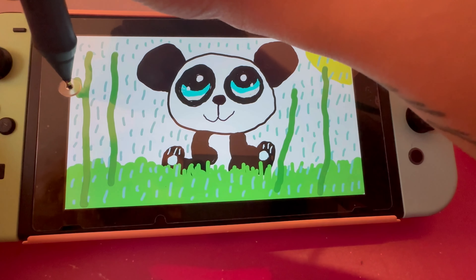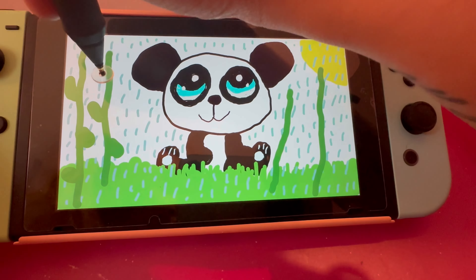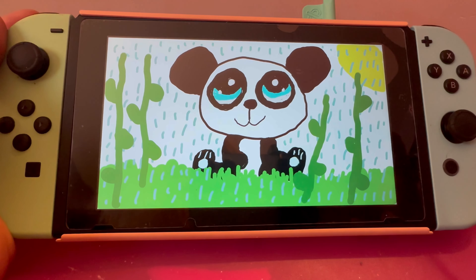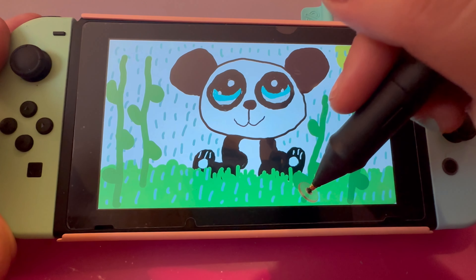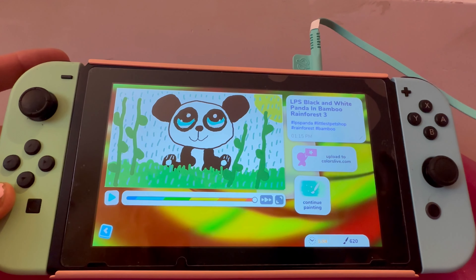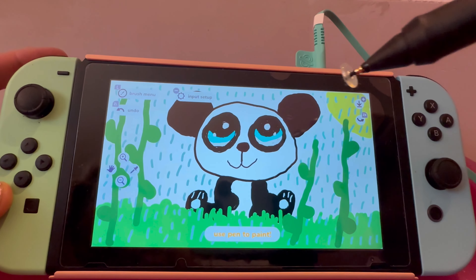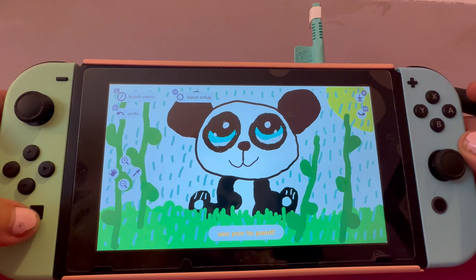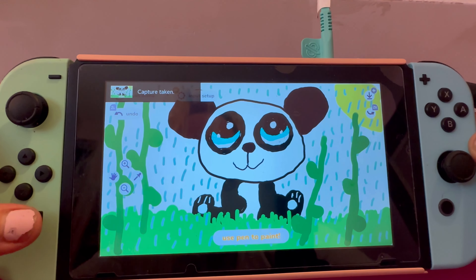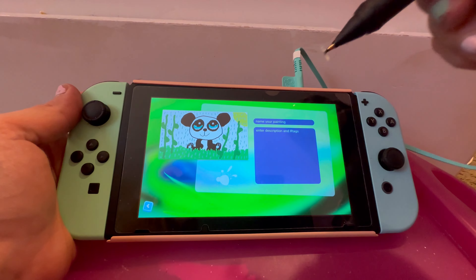Next, I am going to make the leaves like this. Next, I am going to make the leaves look good for the bamboo spot. Next, I am going to take a screenshot of this picture, so I am going to hit Continue Painting, then I am going to press this square button with a circle inside it. Now I'm going to hit B for back.